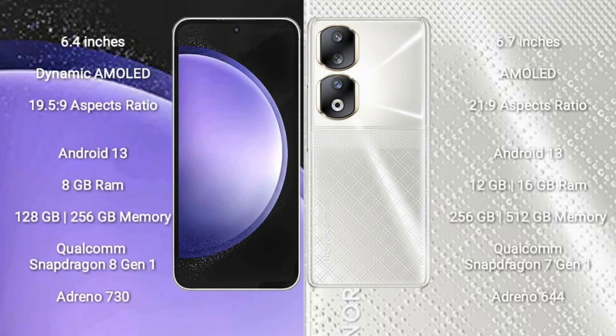Samsung Galaxy S23 FE comes with a 6.4 inch dynamic AMOLED display and aspect ratio 19.5:9. Honor 90 comes with a 6.7 inch AMOLED display and aspect ratio 21:9. Samsung Galaxy S23 FE runs on the Android 13 operating system. Honor 90 runs on the Android 13 operating system.